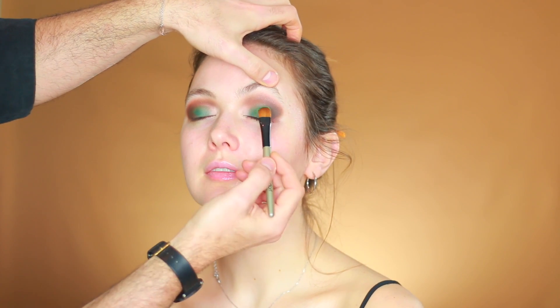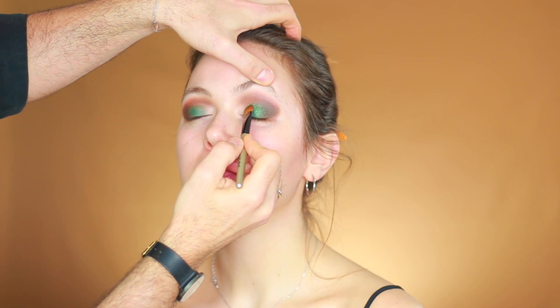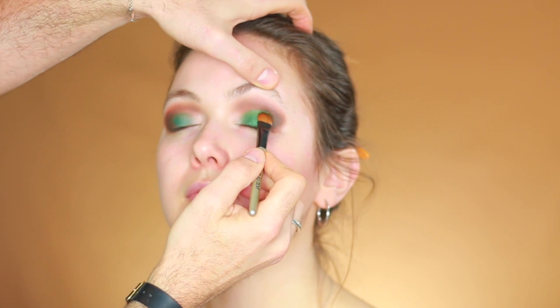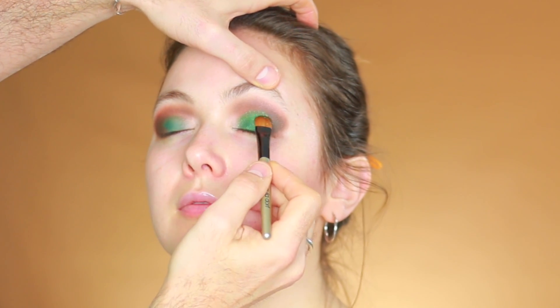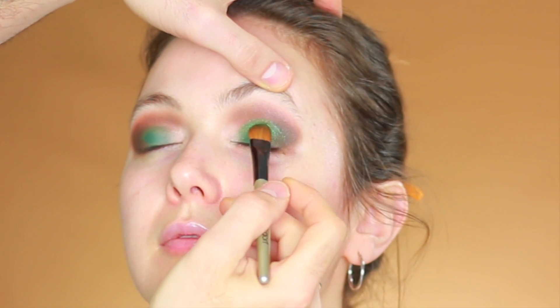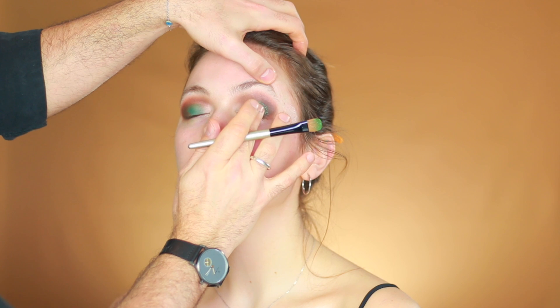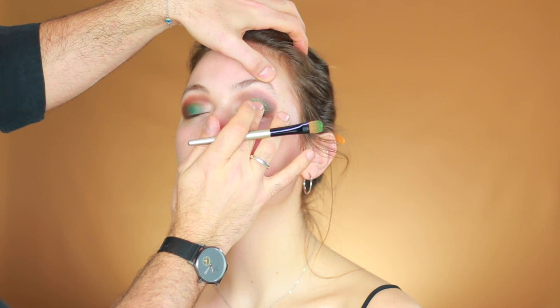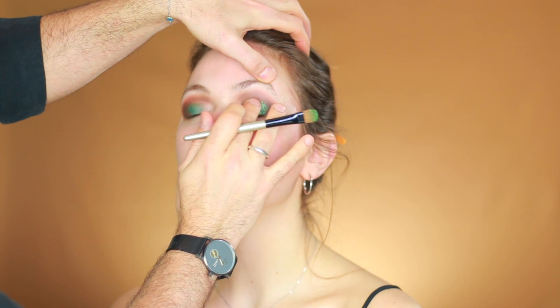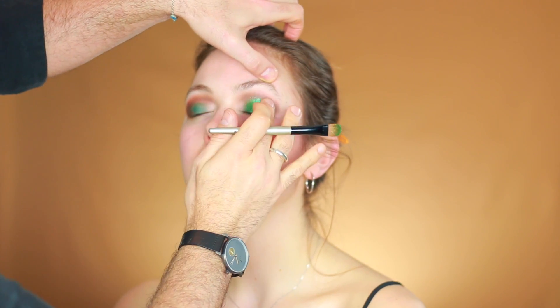Next I'm going to use Urban Decay Moon Dust — today going for the light tier, the green glitter color. I'm pressing it on top of the green color we put before, all over the eye up to the crease. Sometimes the brush doesn't pick up all the glitter, so it's easy to just use your finger softly and place it on top of the eyelid, blending the glitter with the brown color we put before.